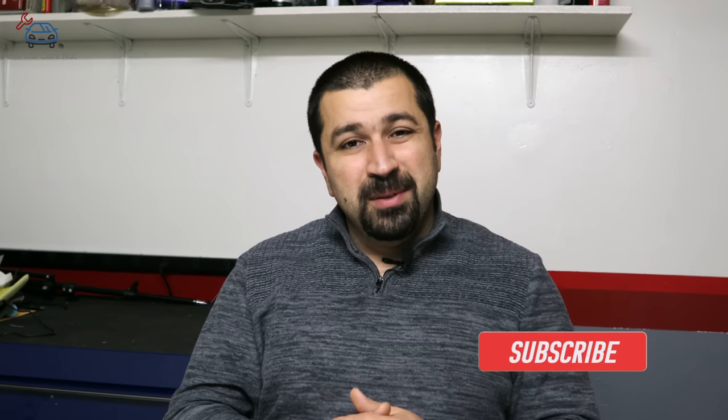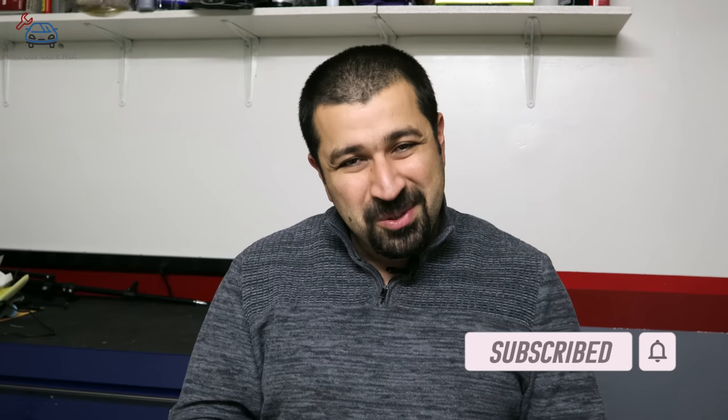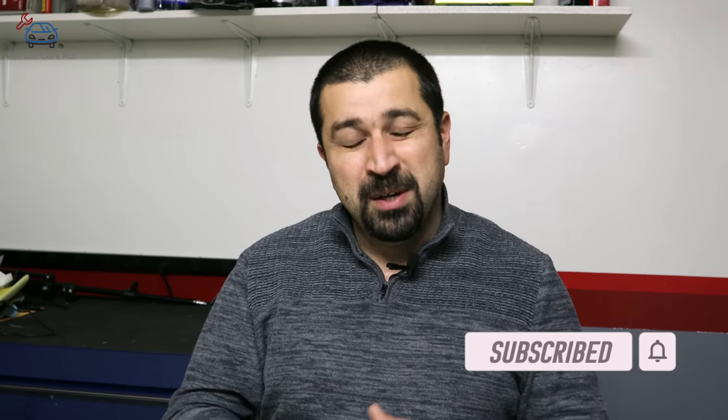If you're new to the channel, welcome — consider subscribing and check out some of my other videos. If you're a returning subscriber, thank you so much for watching. Without further ado, let's dig right into it.